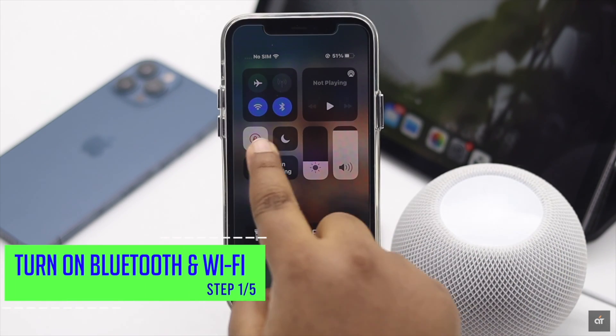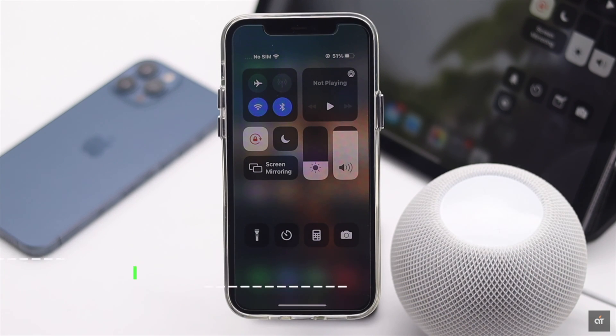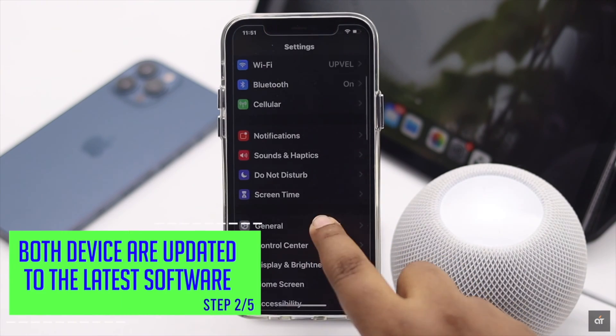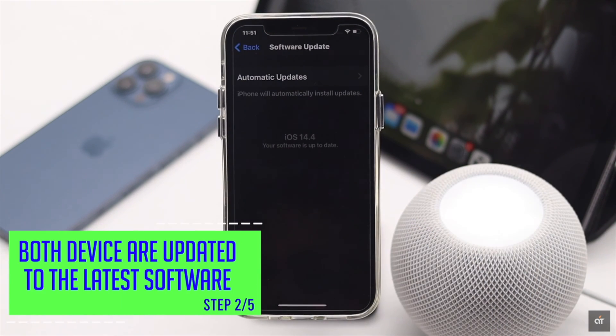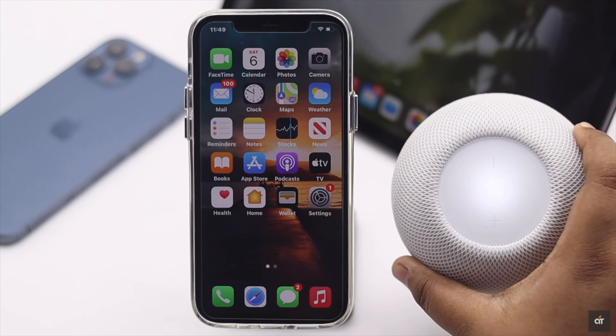Make sure Bluetooth and Wi-Fi are on on the iPhone or iPad you are trying to connect the HomePod mini to, and that they have a proper internet connection and are running on the latest software possible. If they are not fulfilling these criteria, it can cause problems with the setup process.